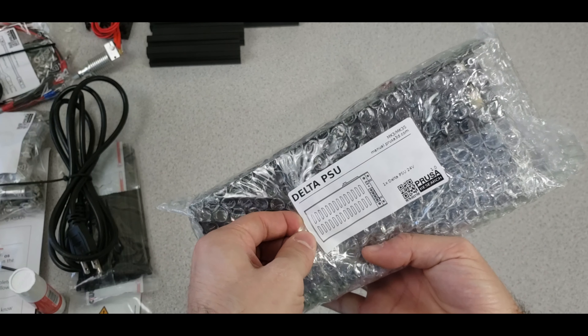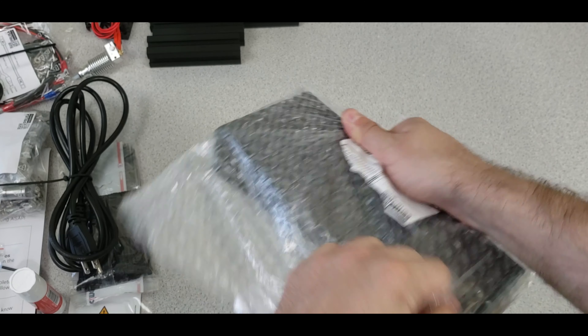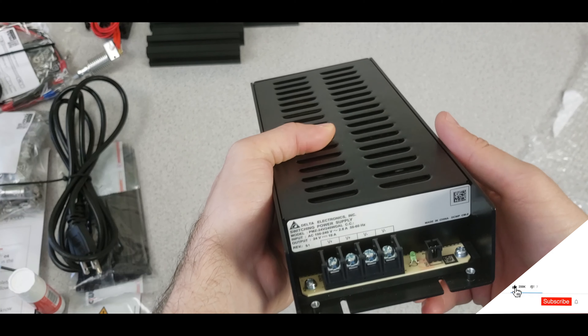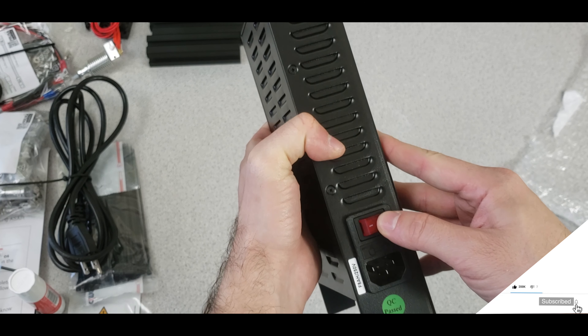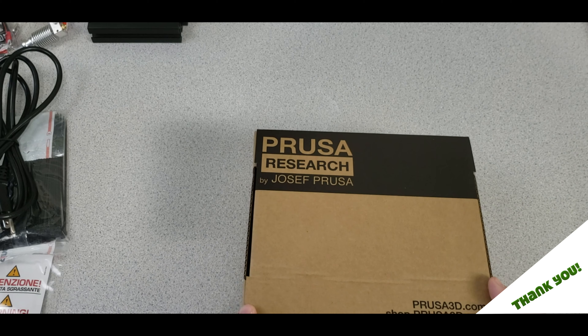Next is the PSU — the power supply, 24 volts — and it's black, which I believe is one of the upgrades in the MK3S version. Now we're going to open the plastic parts set, which are orange.